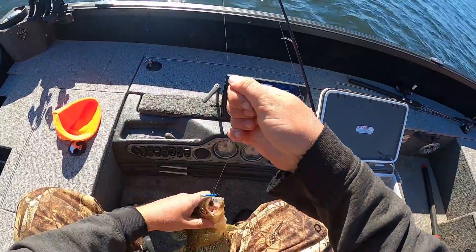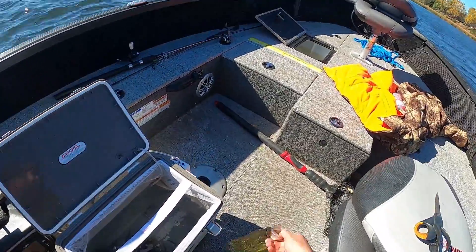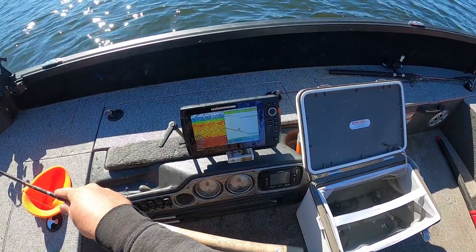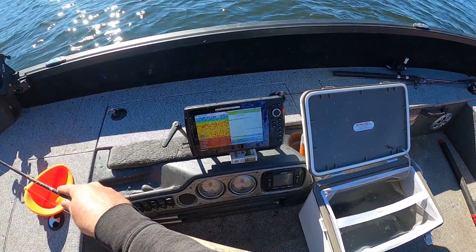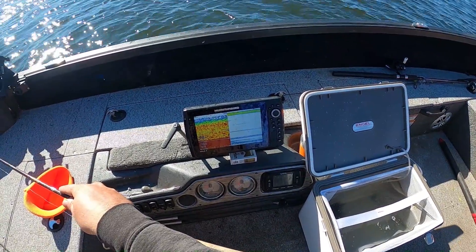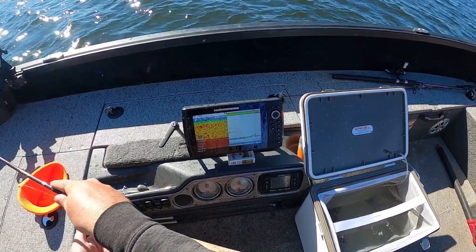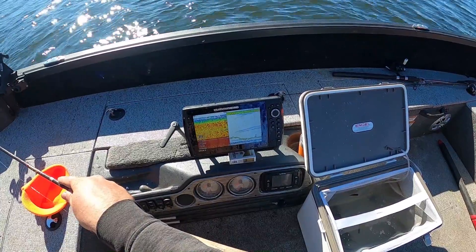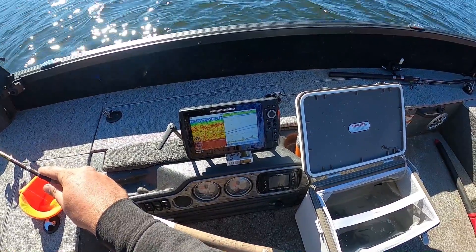He's a crappie — I knew that one. Trust your electronics. Looks like there's a couple left there. And just like that, they're gone.